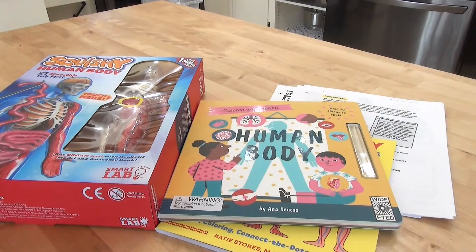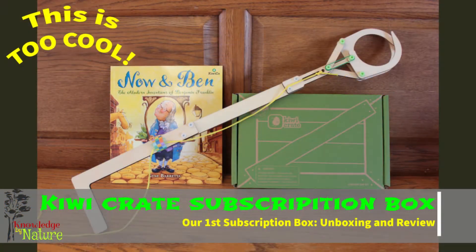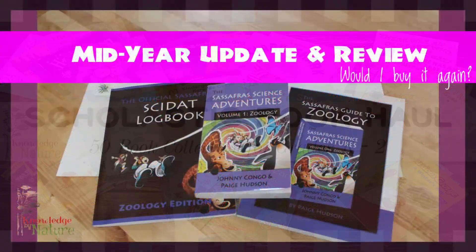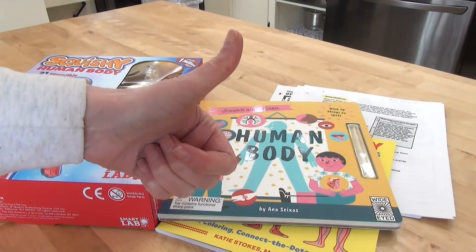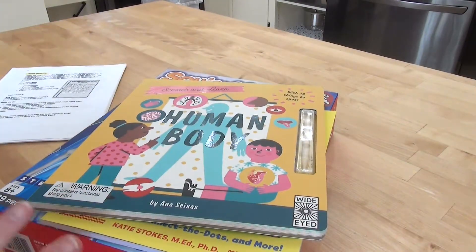Hello friends and welcome to Knowledge by Nature. In today's video I want to give you a quick glimpse at what I'm going to be using for our human body study. If this is your first time here, I am a homeschool mom to a first grader. We love all things books and homeschool and sharing our journey with you. With this human body study I really wanted to keep things quite simple.